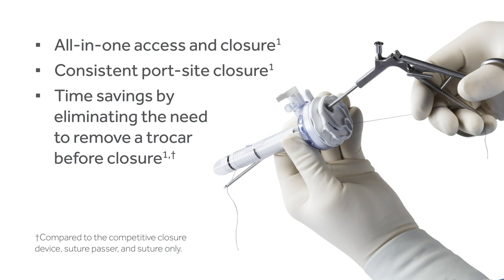The VersaOne Fascial Closure System is a multifunctional tool that serves as a Trocar and a fascial closure device. It gives you all-in-one access and closure, consistent port site closure, and time savings by eliminating the need to remove a Trocar before closure.